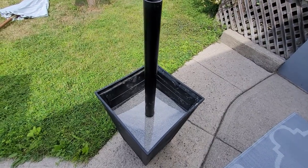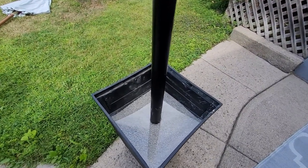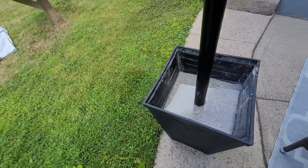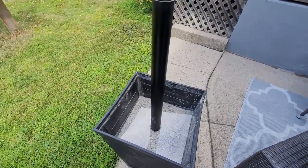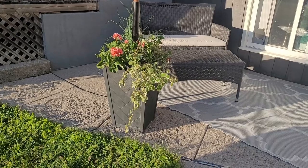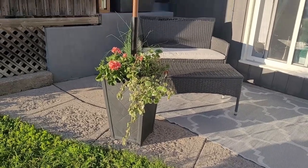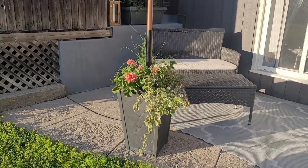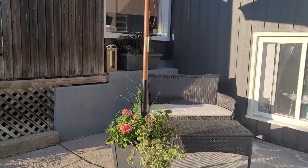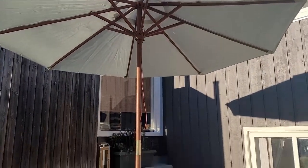I've got a piece of plexiglass here with a hole in the center. And now I'm going to add the dirt and the flowers. So here we have the completed umbrella plant stand holder. And I think it looks gorgeous.